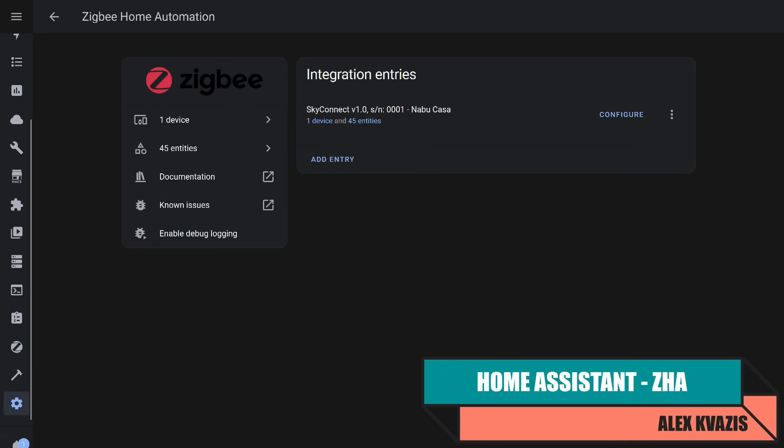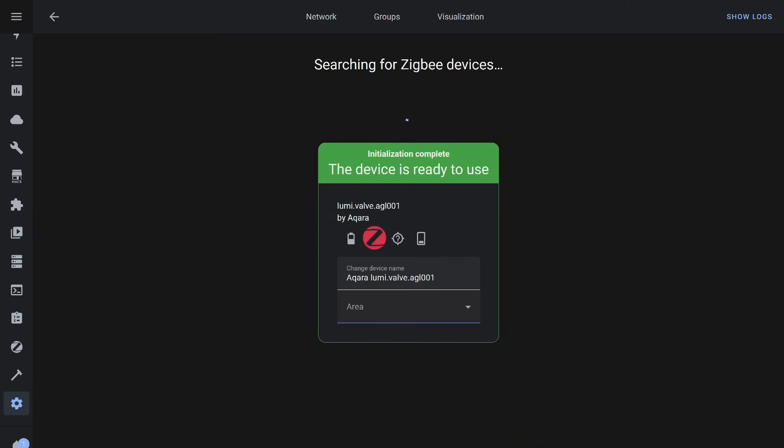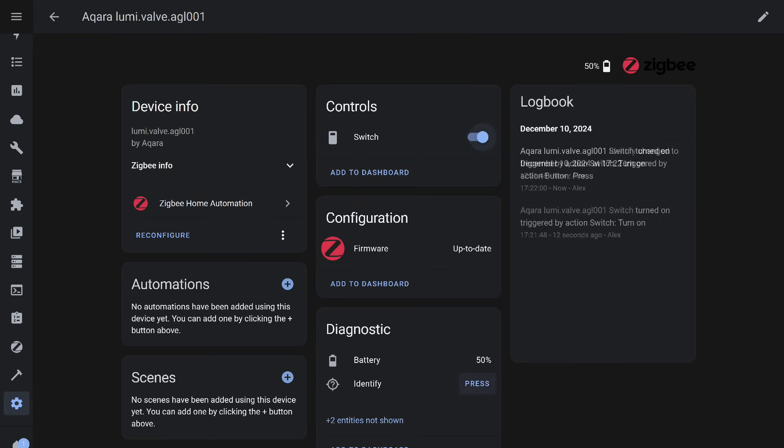Let's return to Home Assistant, this time using alternative connection methods and Zigbee coordinators, starting with the native ZHA integration. The device was detected and connected. Several entities appeared: a state switch, firmware version, and battery level — which also shows 50%, though the batteries are new. Control works correctly and quickly, and feedback during manual operation updates immediately. The identification button also works, causing the activity LED to blink.